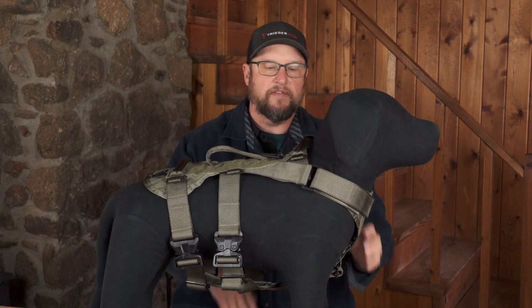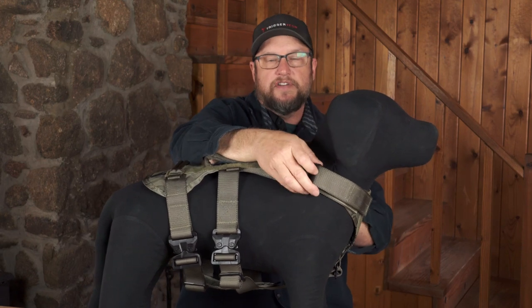The other nice thing is it unclips really easily — you pop two buckles and the whole thing falls off and comes up over the dog's head. You don't even have to get his leg through anything. A lot of harnesses require you to thread the leg through; if you drop all four buckles, the whole thing just falls off.